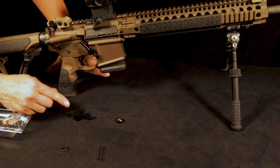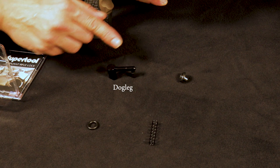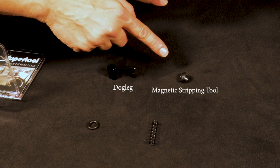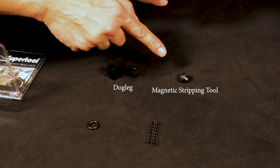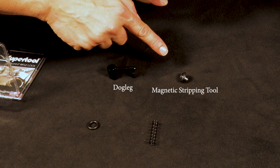You're going to have your main housing and dog leg, which are located right here. Next, you're going to have a magnetic field stripping tool from SuperTool. That helps with the operation of the removal of the dog leg when you're outside of the state or in an emergency.